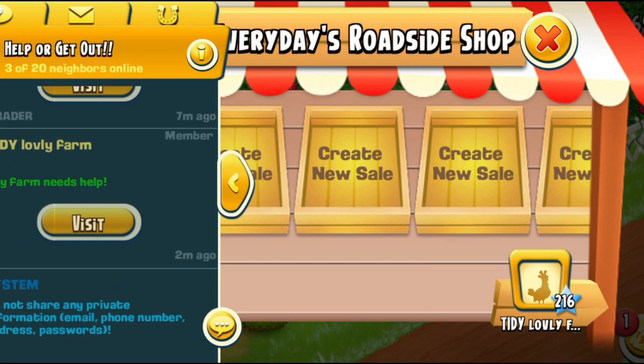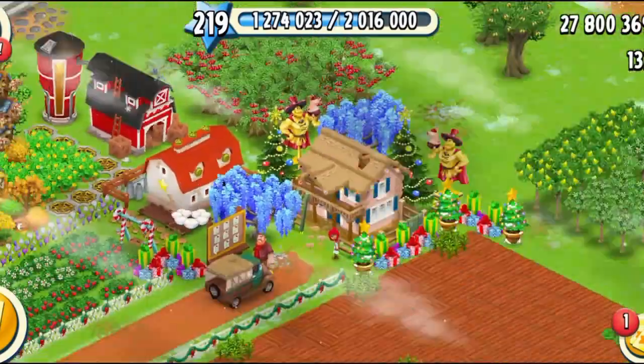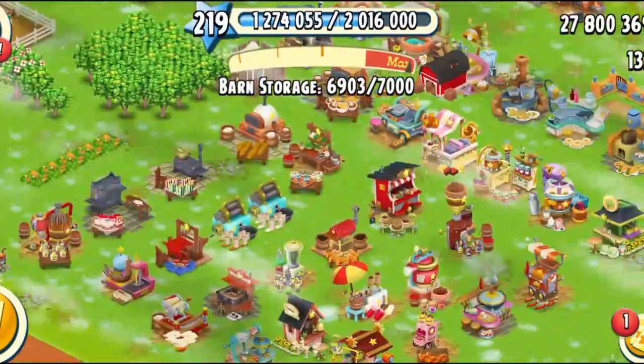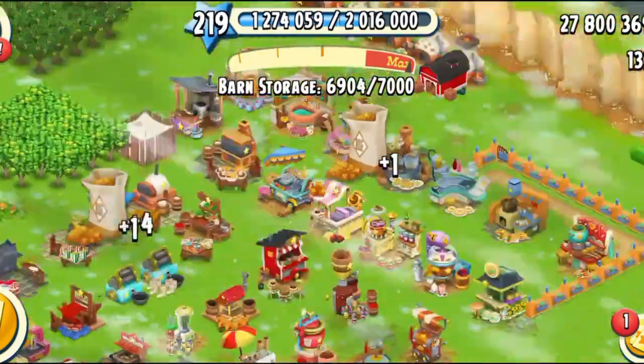So I just harvested my crops and my silo got full, which means we need to sell some items. I have a lot of crops and I've not been making products. So first thing first, let's convert my wheat into the wheat bundles. And I'm going to make some more sugar over here.